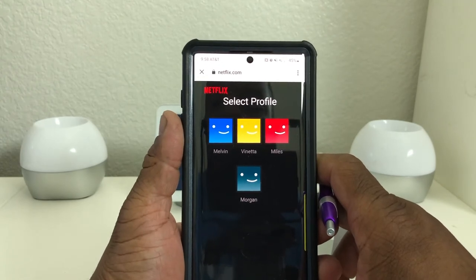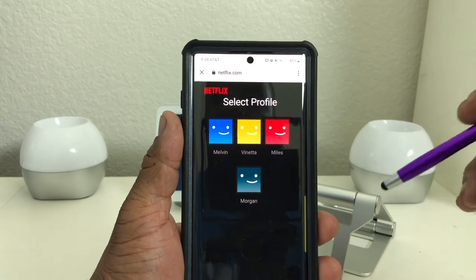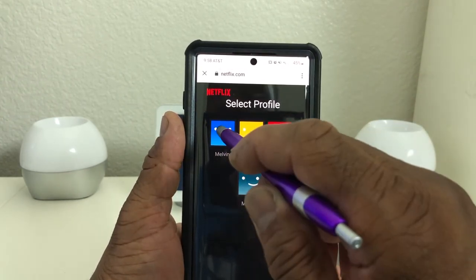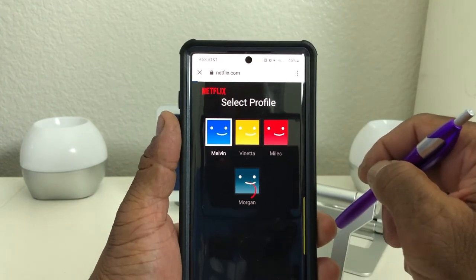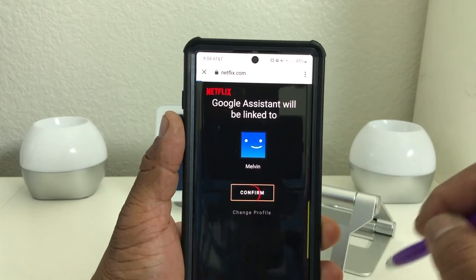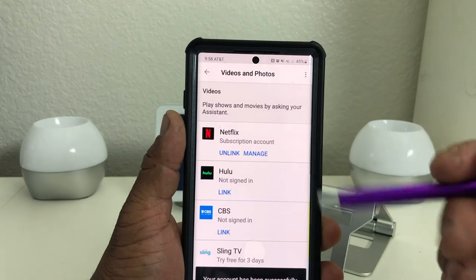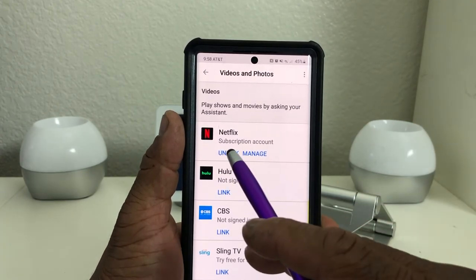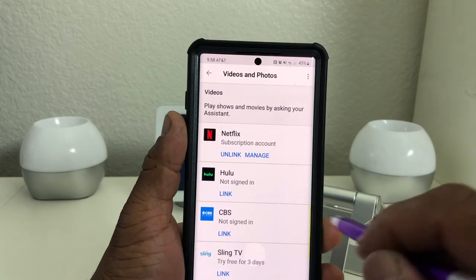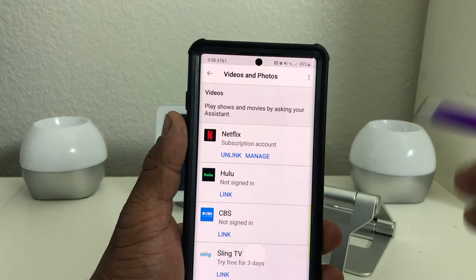Once you're signed in, it'll take you to the screen where you'll see your different profiles. I have four profiles, so I'm going to go into mine which says Melvin. Tap on that and it will take you to the next screen to confirm. Hit 'Confirm' and it will take you back to the menu where you'll see that Netflix has been linked to your Google account. If you wanted to unlink it, just hit 'Unlink' and it will disconnect them.